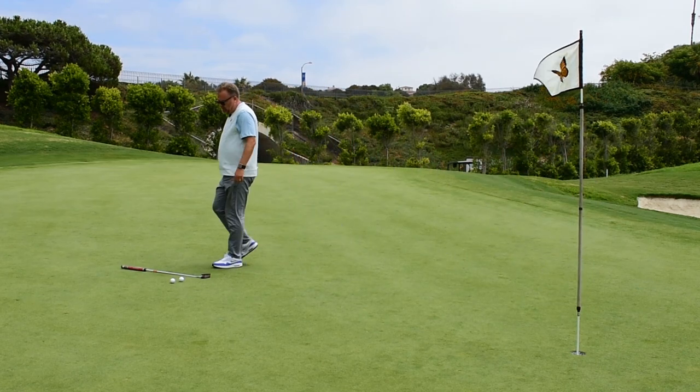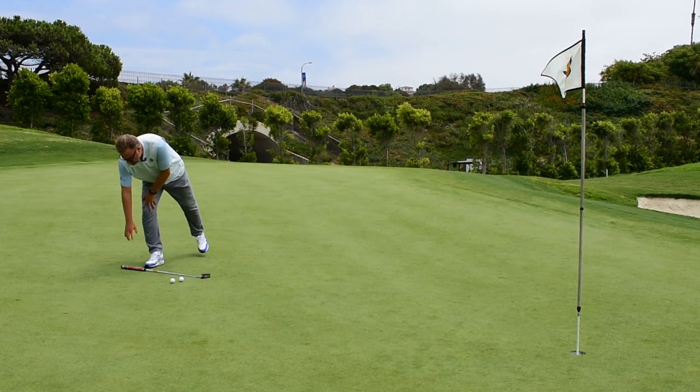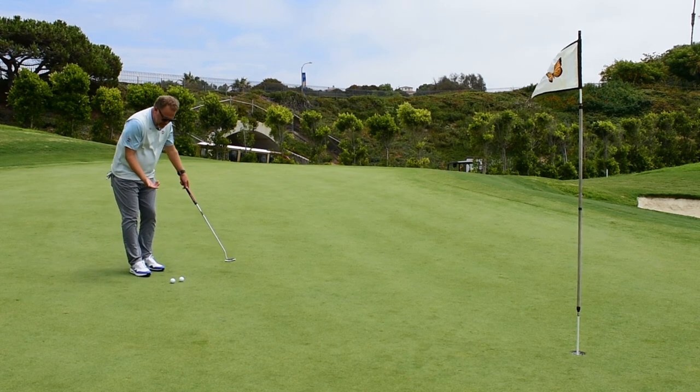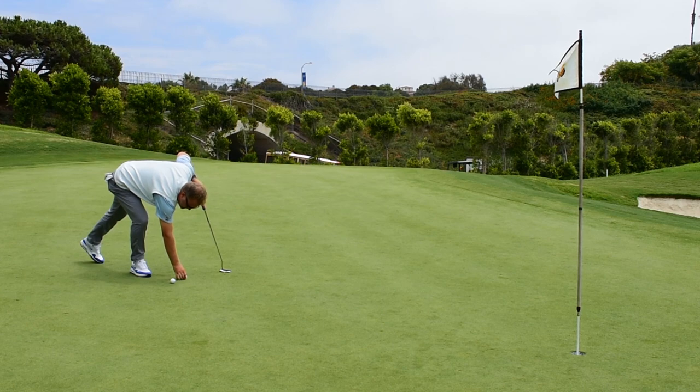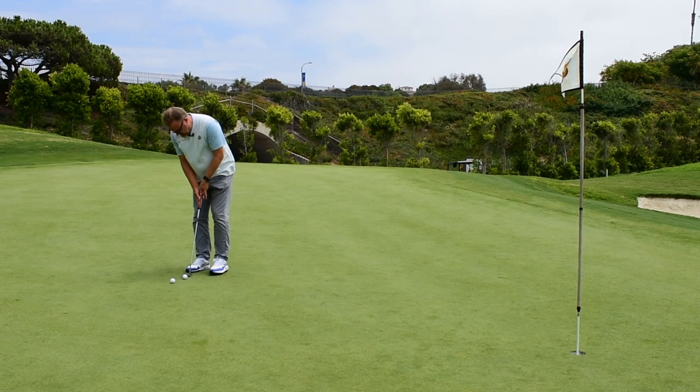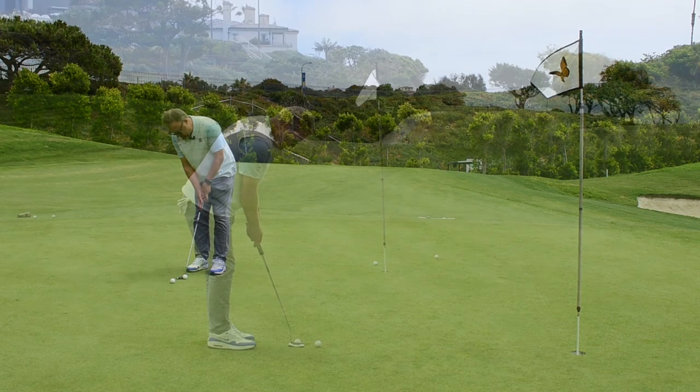So now that we're on the green, let's talk a little bit about putting on downhill Poa annua greens. They're a little faster and a little bit smoother than they would appear. Even if I went through my regular motions — I'm looking at about a 15-foot putt here and I'm a little downhill — I have to actually play this more downhill than it looks.